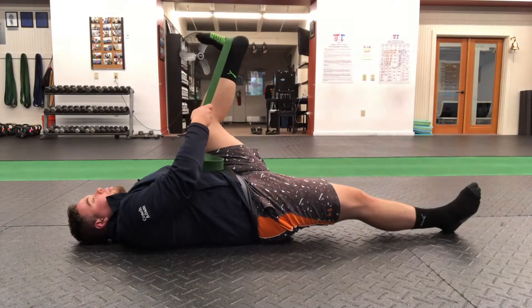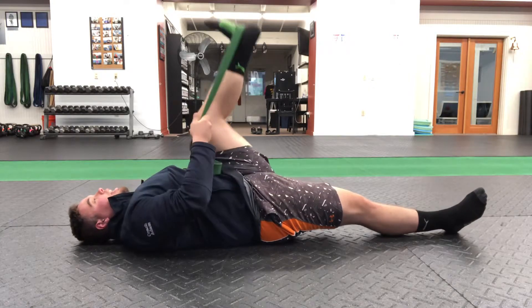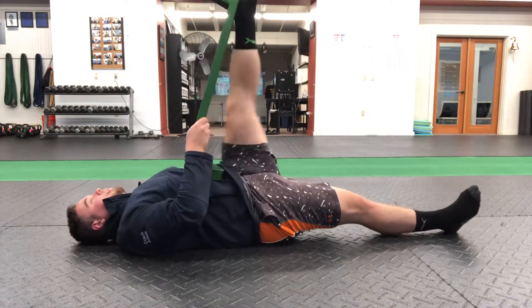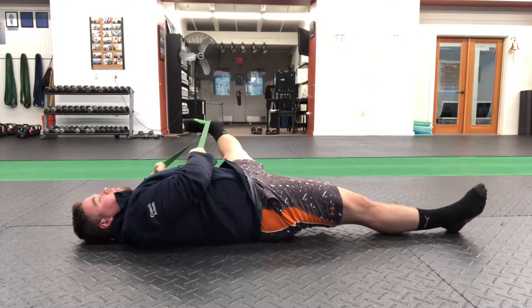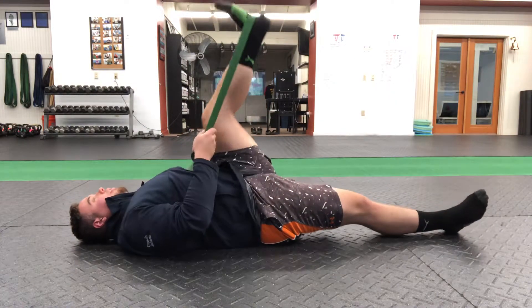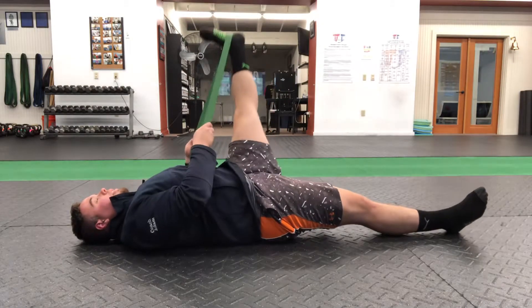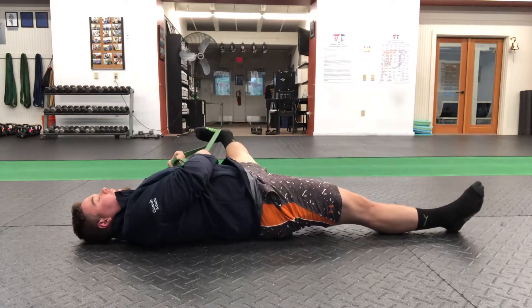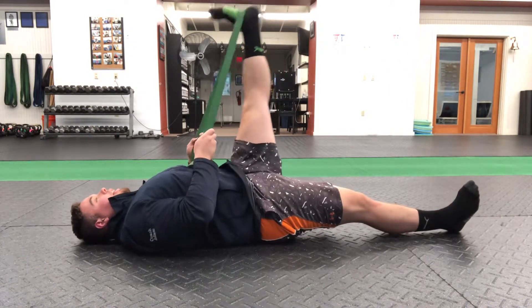Now with that leg lowering — push the tension a little bit, straighten out the leg, down to the side. Knee in, press up and away. 1, 2, 3, 4, 5, 6, 7, 8, 9, and 10.